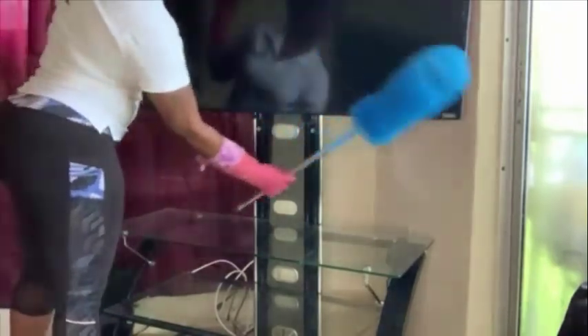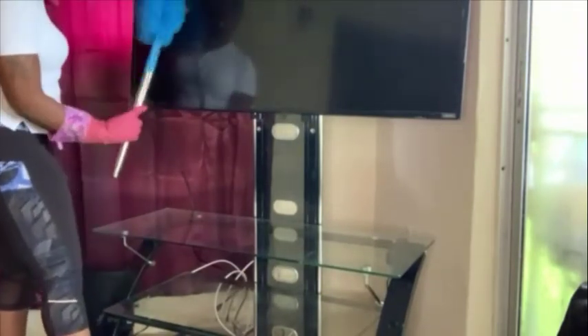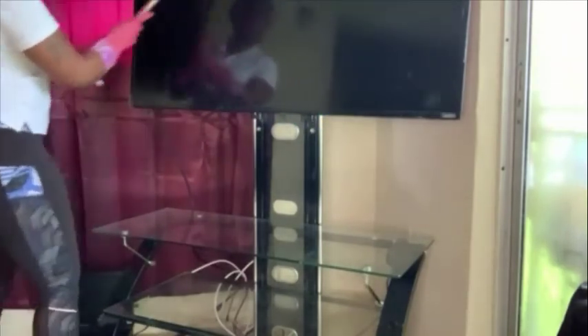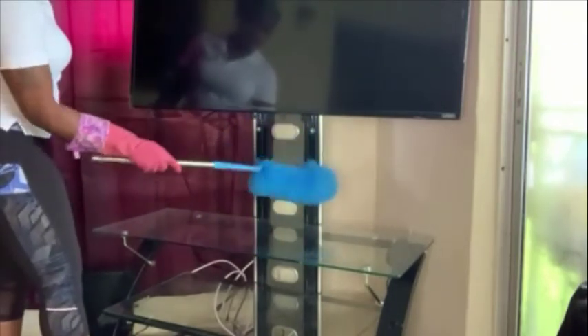So first I will start off lightly dusting the TV, as it does attract a lot of dust around the television set. Keep in mind that it is a flat screen TV, so you will want to be extra careful when dusting it off. And I will just continue dusting around the entire entertainment center.